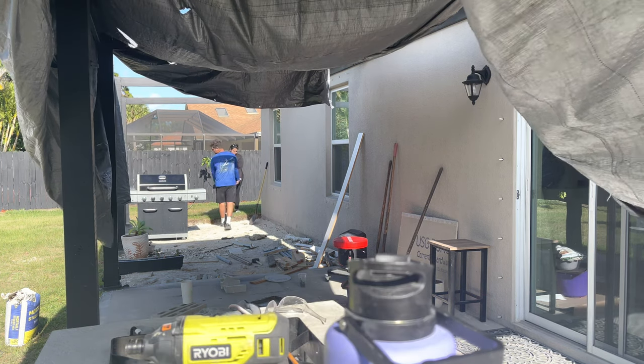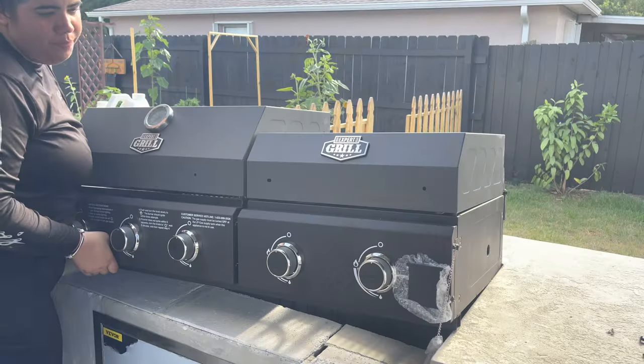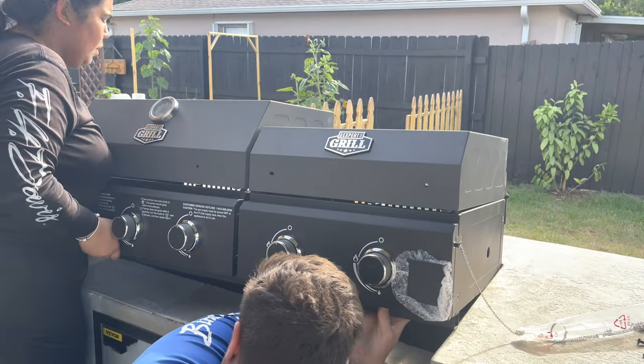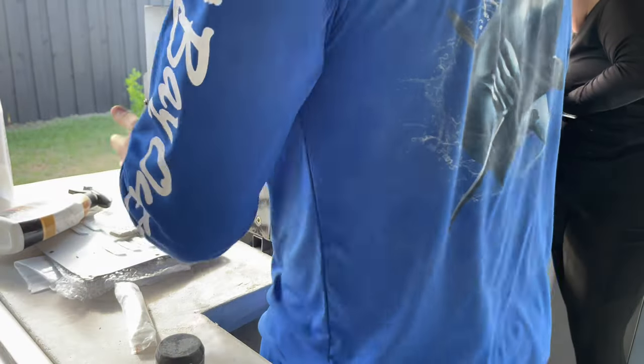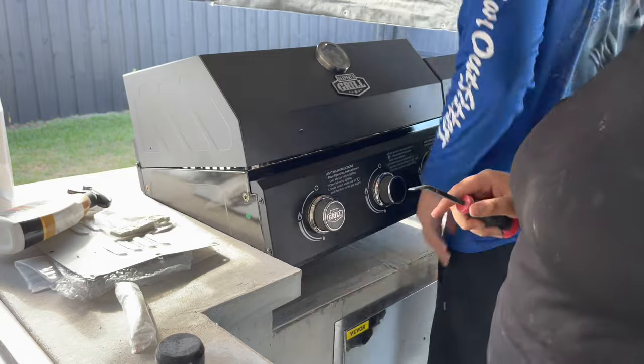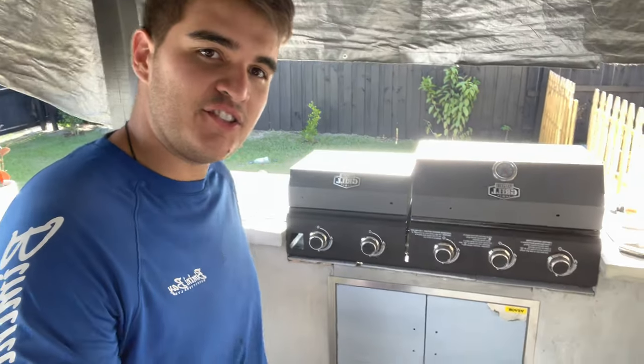It's time to cut the burner's legs off. To cut the metal, we used an angle grinder, this time with a blade meant to cut steel and other metal pieces. Unfortunately the burner was going in a little too snug, so we had to go ahead and trim the counters up a bit just to make it fit. And with a few twists, turns, and pushes, she's finally installed.